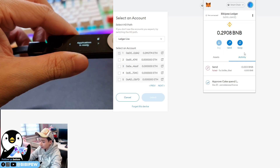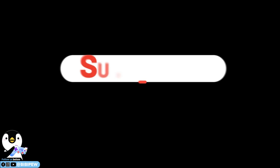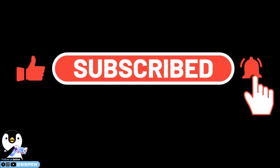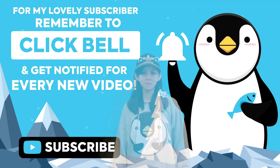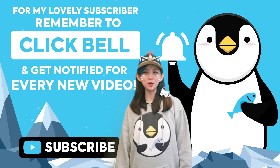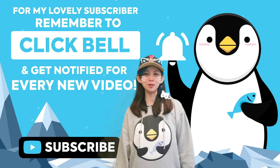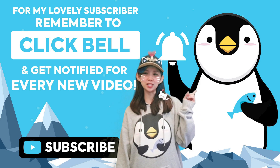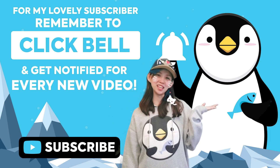Welcome to our channel. If you enjoy our videos, please like and comment. Don't forget to click the bell icon, subscribe, and click here for more videos.